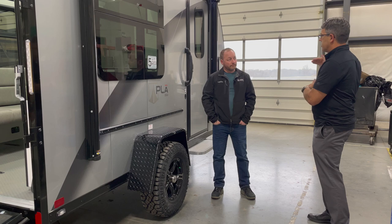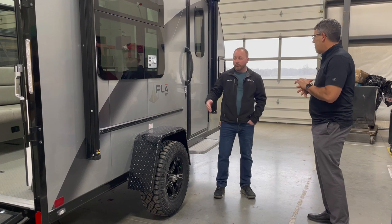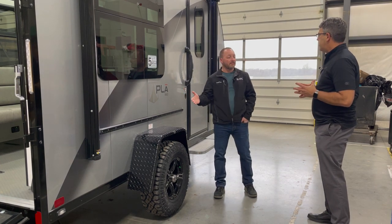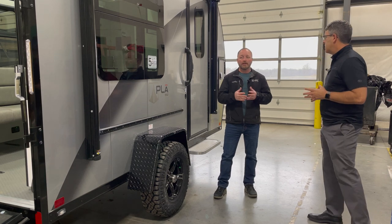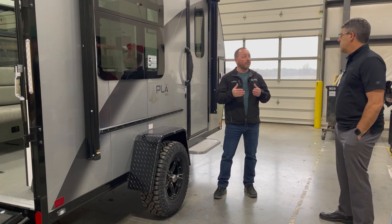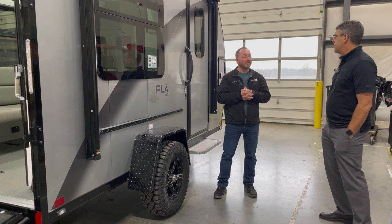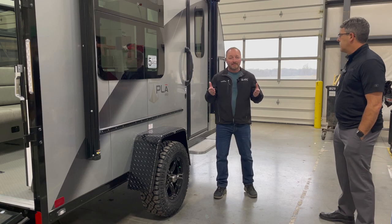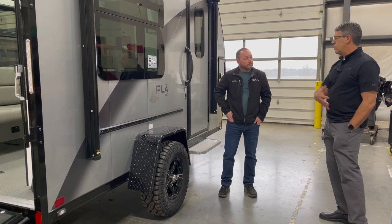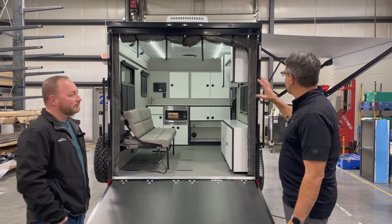Typically our larger toy haulers require three-quarter ton diesel trucks. One of the main points of this new 350 series is to target mid-sized SUVs, compact trucks, and above. What we hear often is that customers love our toy haulers but don't want to buy a new truck. With the 350 series, if you already have a mid-sized SUV or compact truck, you can get an ATC product without buying a new vehicle — opening up a whole new realm of customers.